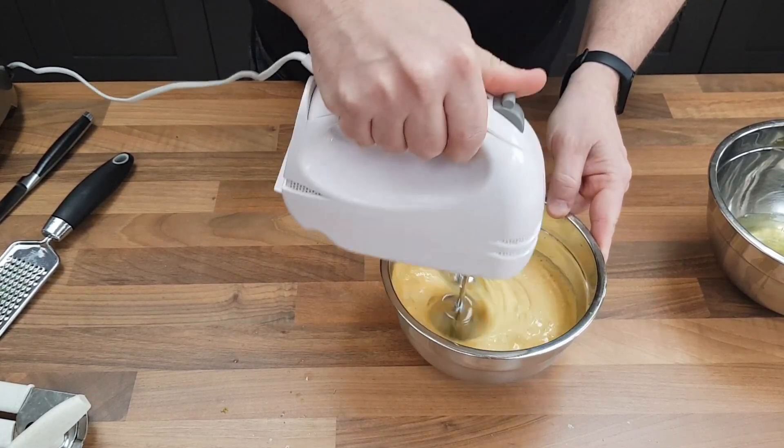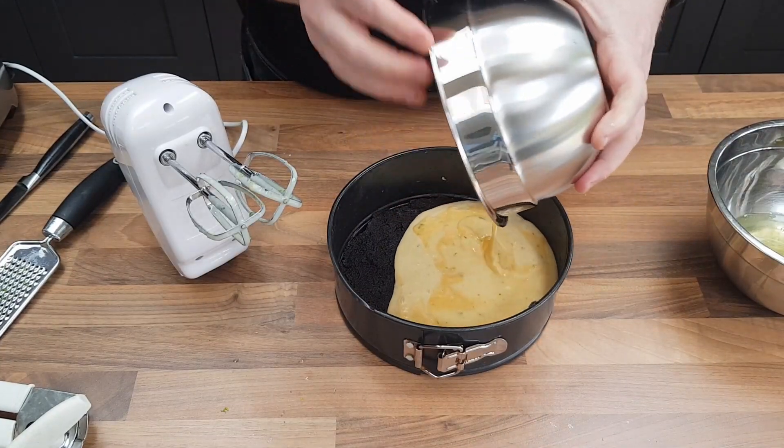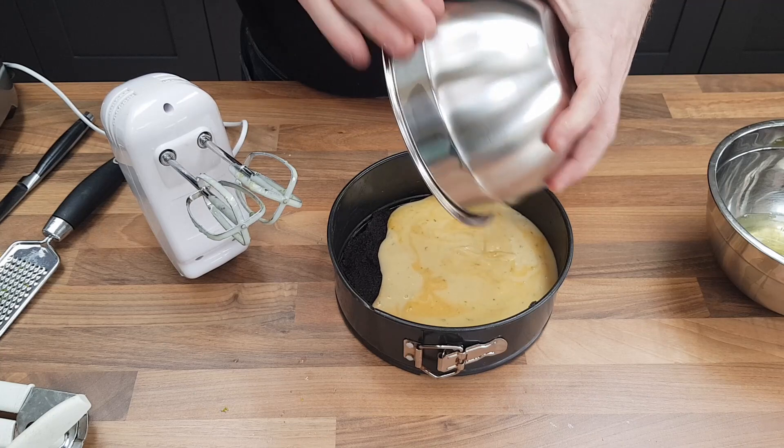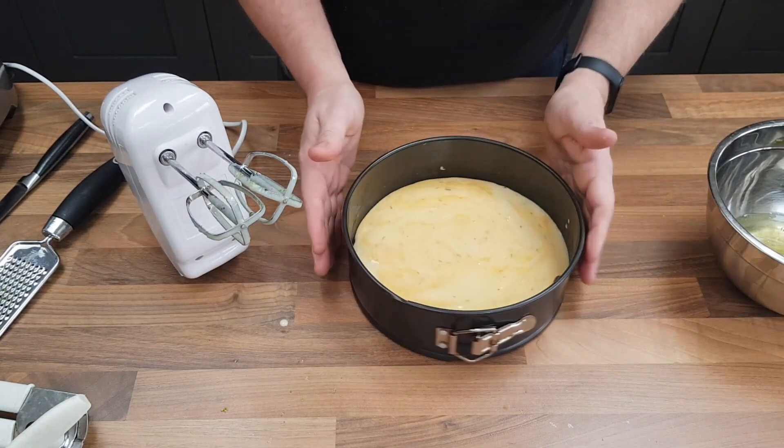I'm whisking all that together — you can use a hand whisk, but I'm using my electric beaters. Pour that custardy filling on top of the biscuit base, then tap it a few times to get the air bubbles out.